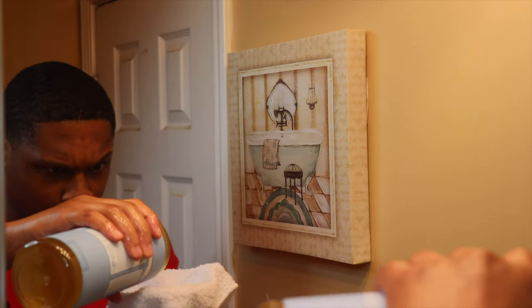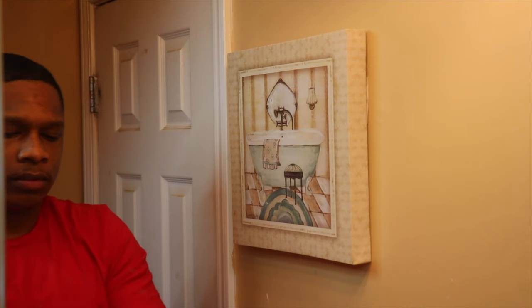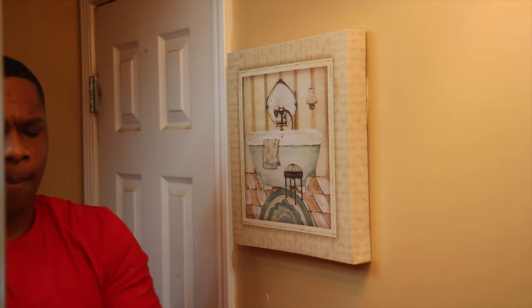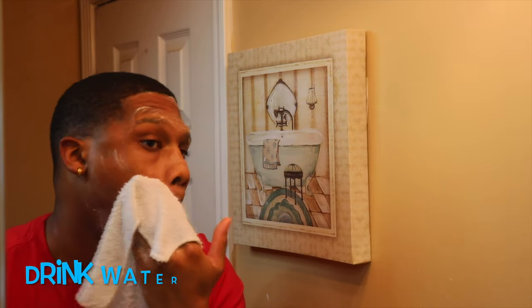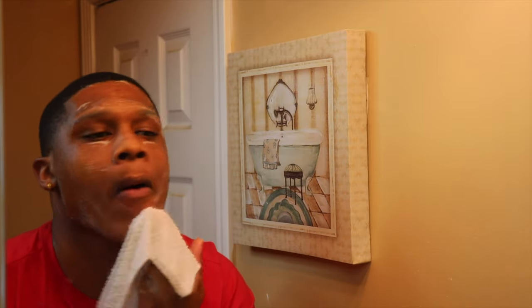Now I'm just showing you guys how much of the product I use. With Dr. Bronner's, a little goes a long way. If you're going to be using this product, make sure you dilute it with water — just take a little bit of water in a rag, add a couple drops of it, massage it into the rag, and then you'll be ready to go.